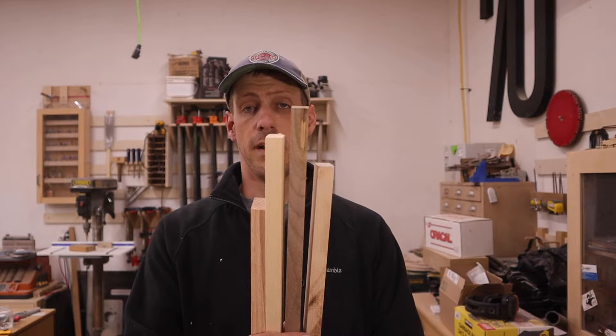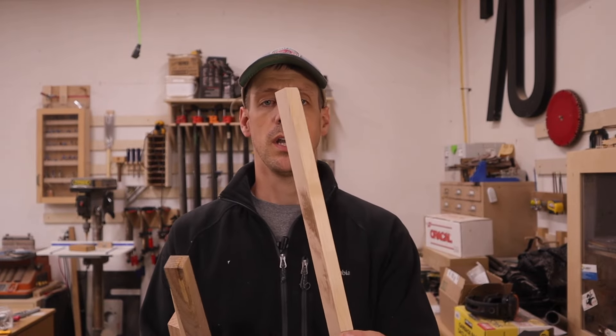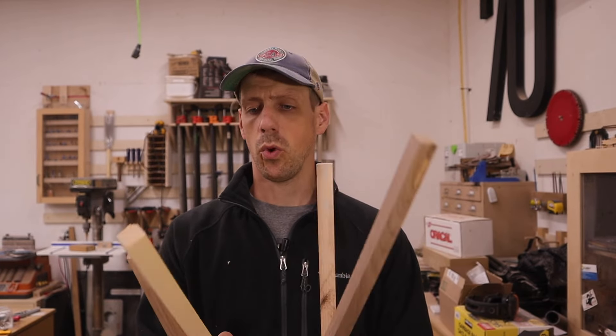I have four different species of wood here to test: maple, walnut, pine, and red oak. I did my best to center a screw in the end of each piece, clipped the head off, and I'm going to put that in my drill so it can spin. I think that's going to be better than trying to do it by hand, and we'll see how centered I got it. It's close but I don't think it's perfect.